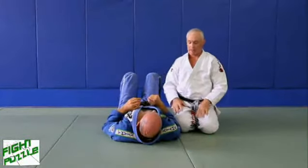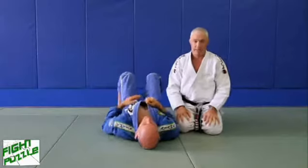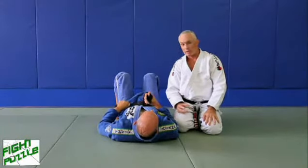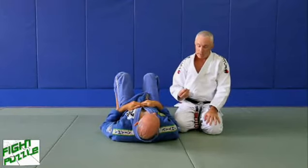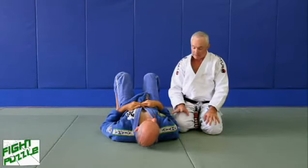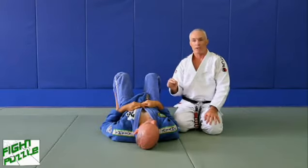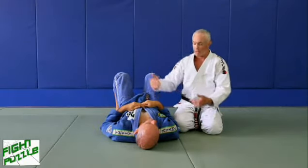In this lesson we're covering the first of many arm bars. This first arm bar is the most important because as we take you through it, we're going to be hitting all the key points, and almost all of those key points will apply to pretty much every arm bar you apply from different angles.